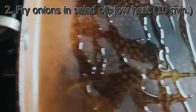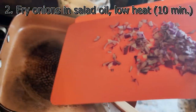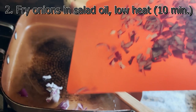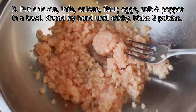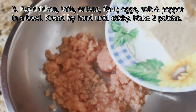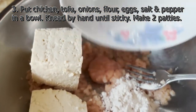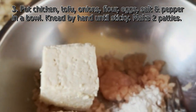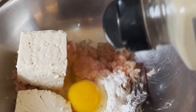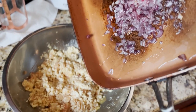I did not know salad oil was a thing actually — is anyone else surprised? I never heard of it until my friend translated this recipe. Apparently it's oils that you use in salads, so grab canola oil, corn oil, olive oil, whatever you have. While that's frying, in a bowl mix the chicken, tofu, flour, egg, salt, and pepper. Once the onions are done, throw them in there too.